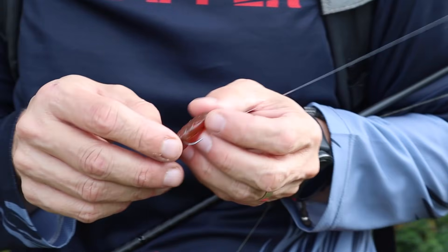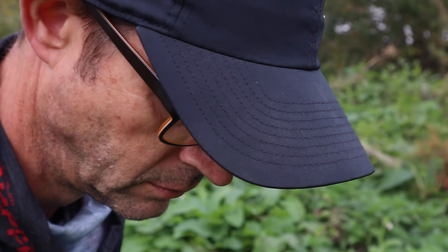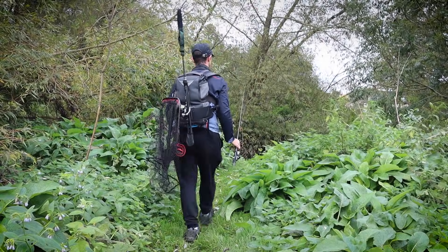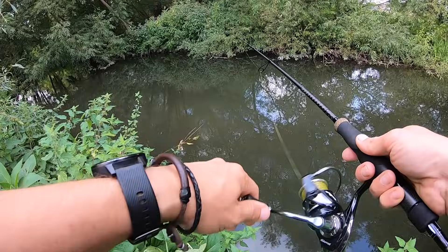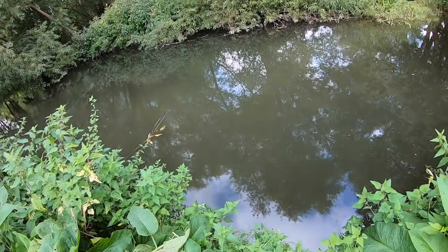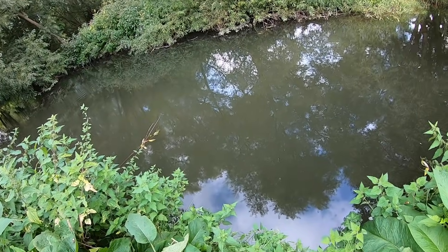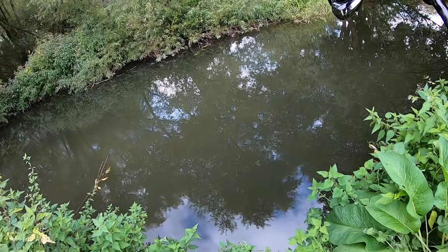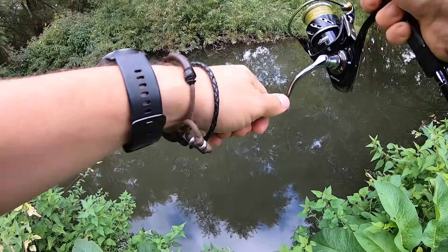Back out again at first light - another dawn session. Whoa - something's hit it! There's a pike - wallop, that hit it hard!